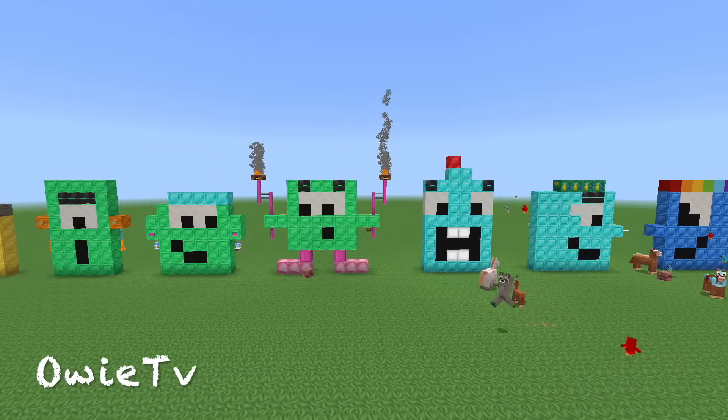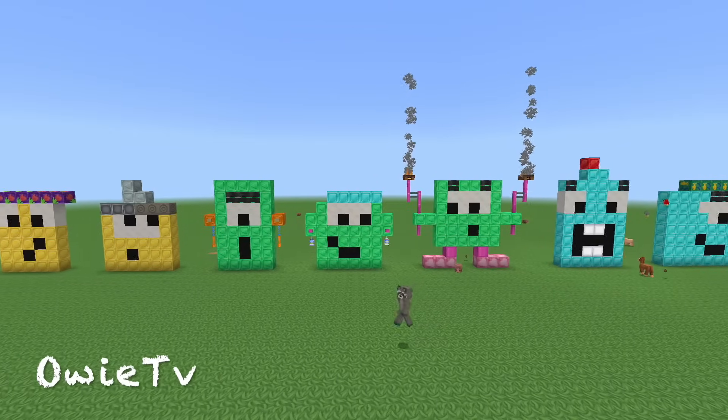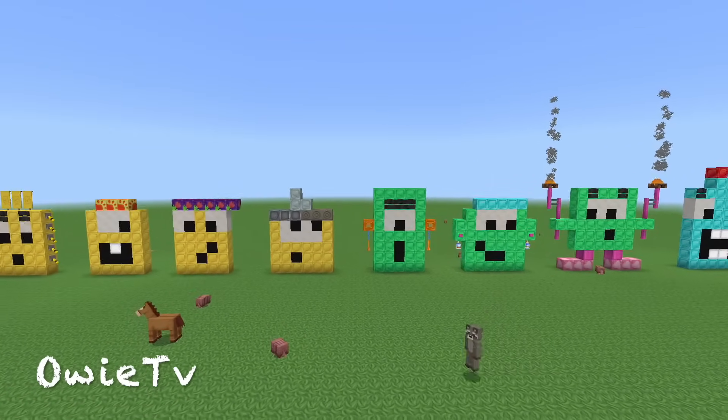La, la, la, la. 3 times table. La, la, la. 3 times table. La, la, la, la. Now, lovely friends, let's do this!